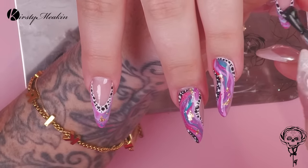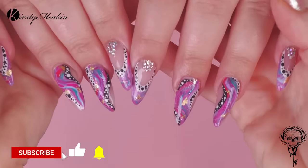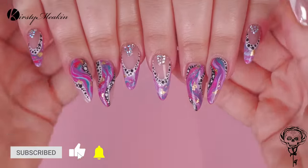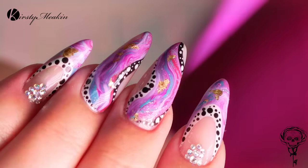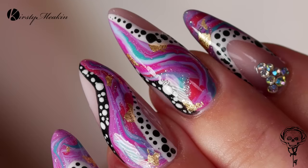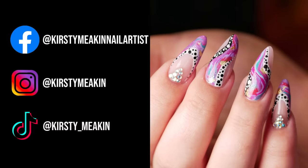We're gonna seal it all with glossy topcoat again just to make it super smooth. Add a bit of bling and you are done! Super cool design! There you are, guys — don't forget to check us out on Facebook, Instagram, all that shebang! Everything I've used today will be listed below. I'll see you later!